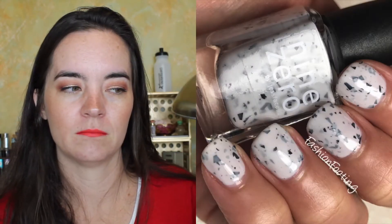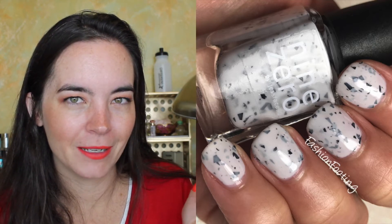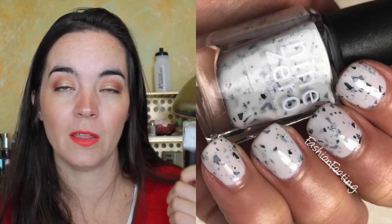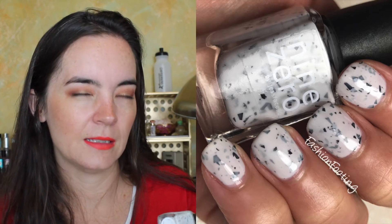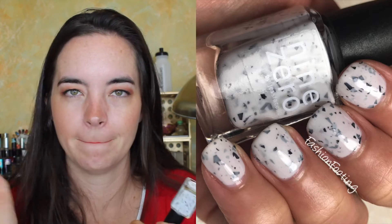First, let's talk about the Smoothie Bar Light trio. This is sort of an add-on to the Smoothie Bar collection, which was last summer's collection. These are all crellies with matte black shard glitter, and they're really cool — simple polishes but very cool, great for summer. First is called Dragon Fruit Freeze, and this is just a white crelly with matte black shard glitter. This is my favorite. It covers in three coats, has a nice formula, applies evenly. Some of the little flakies stick up a little — take a toothpick or needle-nose tweezers and just poke them down.